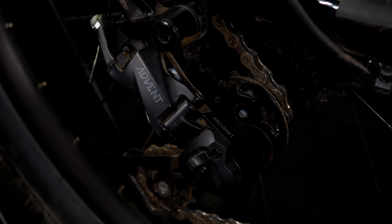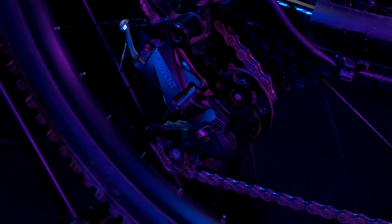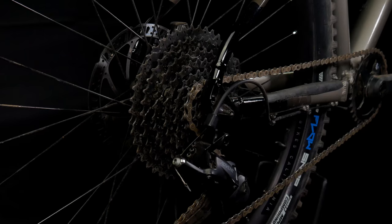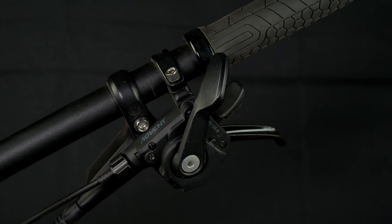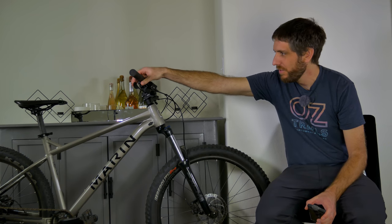This bike features the MicroShift Advent 9-speed drivetrain, and I was actually very excited to test this out. I've heard a lot of good things about MicroShift and I ended up liking this drivetrain. It doesn't offer the most crisp or precise shifting experience, but there is a satisfying thud letting you know it made the shift. The 11 to 46 tooth cassette offers a nice range for a 9-speed, and the shift lever itself feels so much better than the price point suggests — quite notchy and very good.